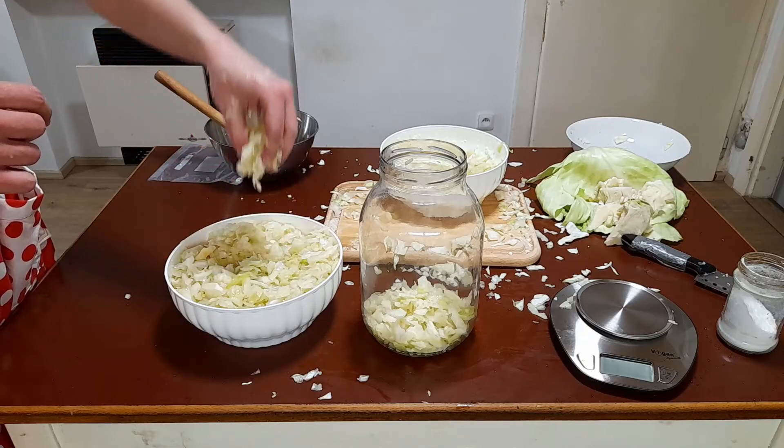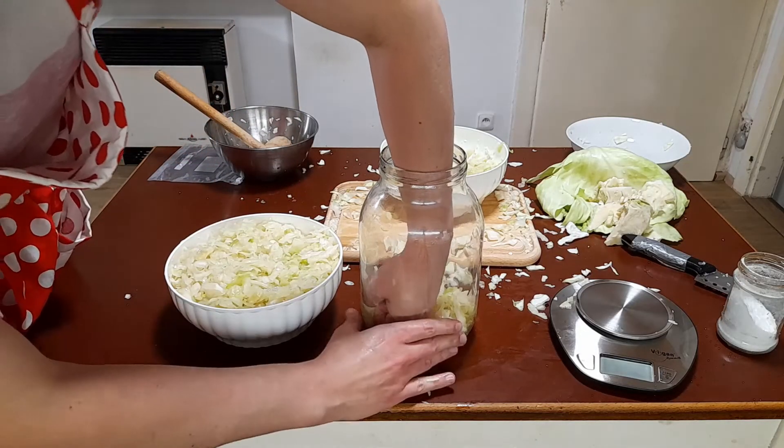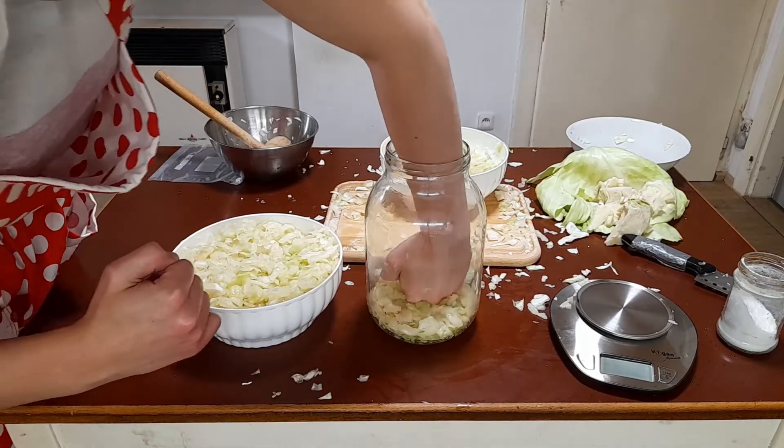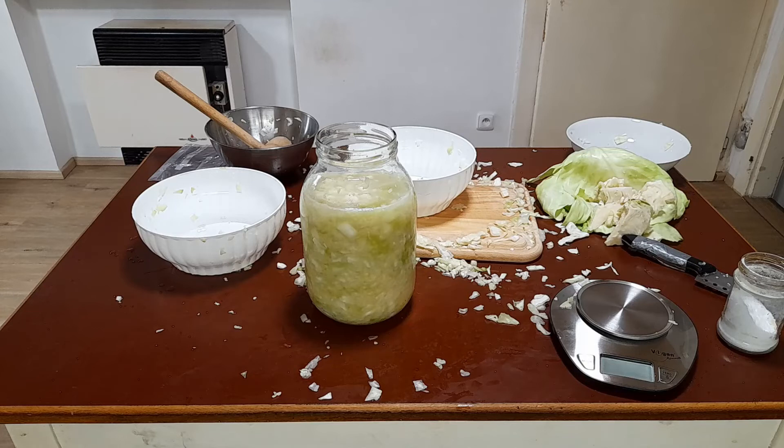Now we take the cabbage and put it in its prison cell. Don't forget to squeeze it real good — it needs to be underwater at all times. Once the cabbage is drowning in its own tears, we need to ensure that it keeps drowning.